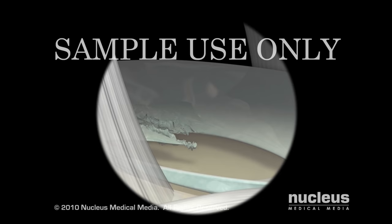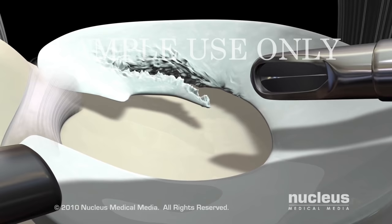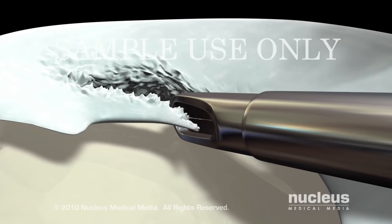Images from the arthroscope's camera are magnified and projected onto a video monitor. Your surgeon will carefully examine the inside of your knee joint, locate the damage, remove any loose or severely injured parts, and use a shaving instrument to smooth any jagged edges.